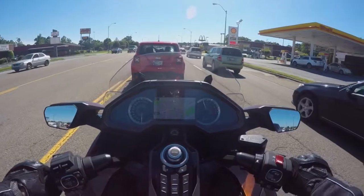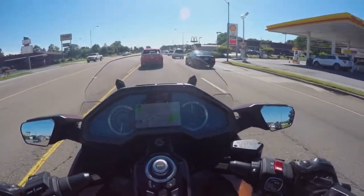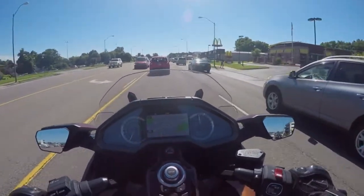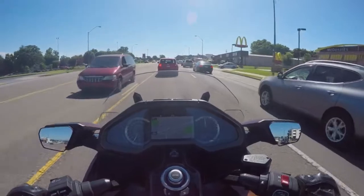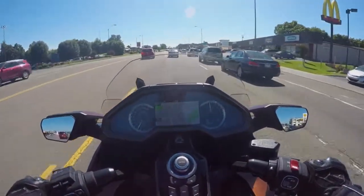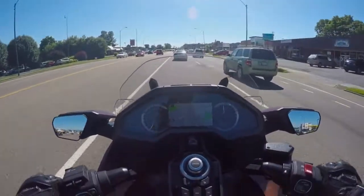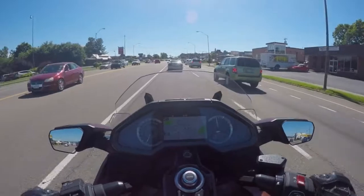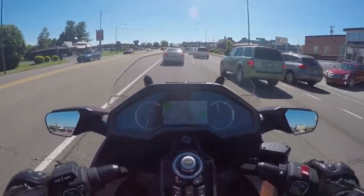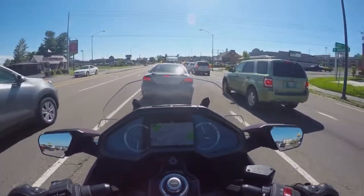No clutch, no gear selector. For those of you who aren't familiar, DCT stands for dual clutch transmission. It has several modes just like a regular automatic car — I have it now in Tour mode. Having only been on it for maybe a quarter of a mile, it's really smooth. It seems to shift really fast because it's in Tour, probably for better fuel economy.